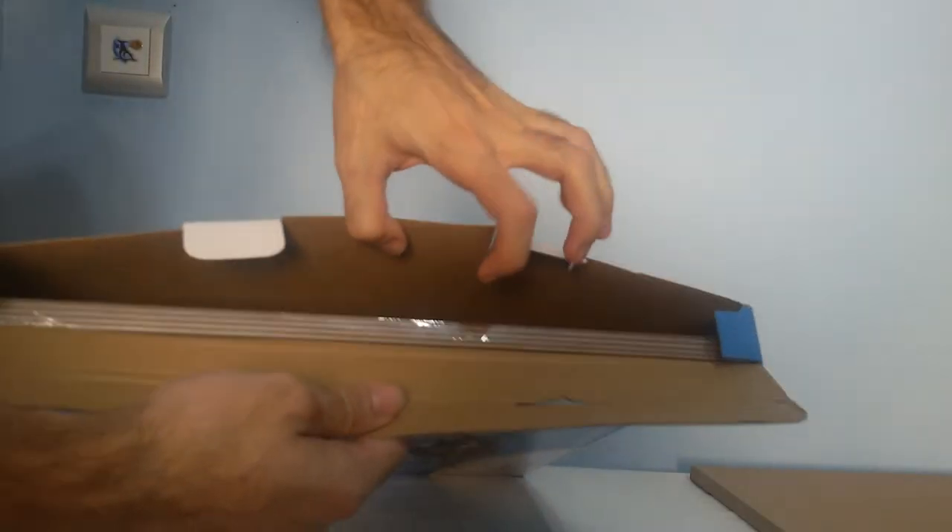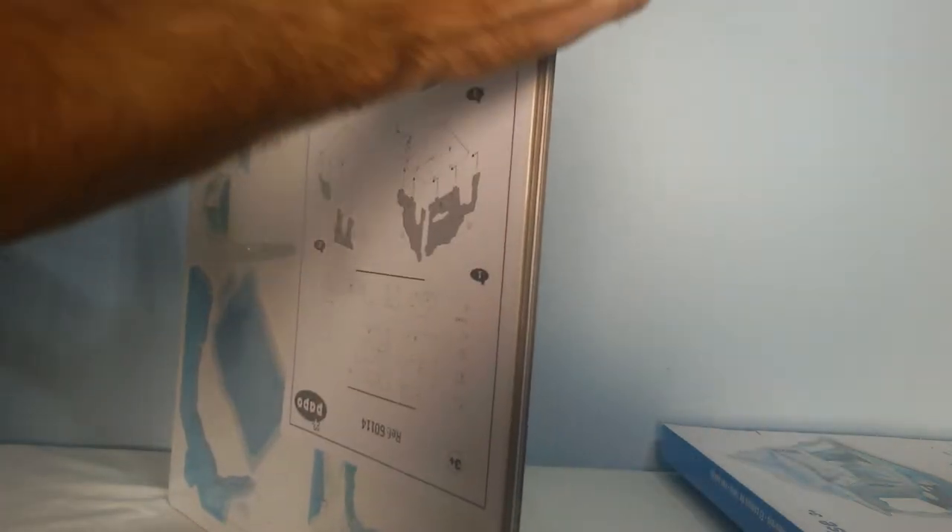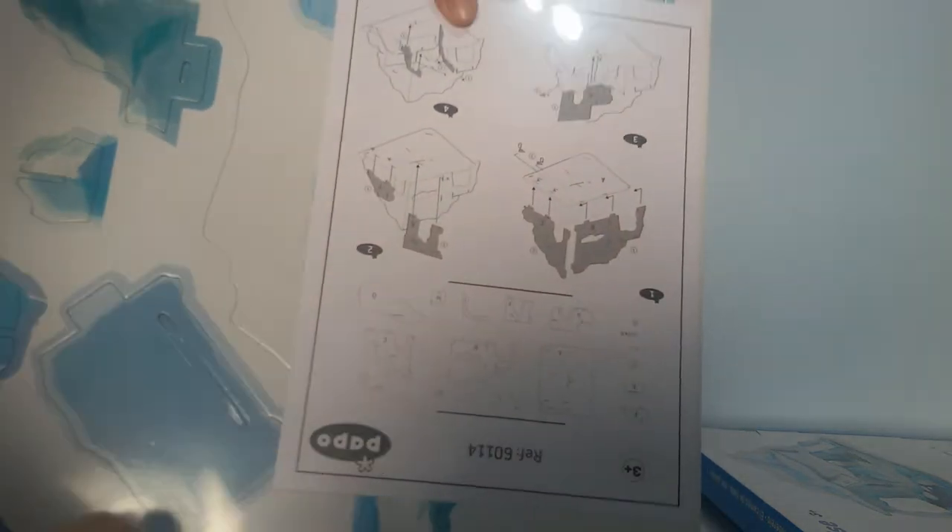It comes with this cardboard to be more protected. Right here are all the puzzles that we need. As you can see these are all one item — we're gonna separate them. And here are the instructions. So let's build this.